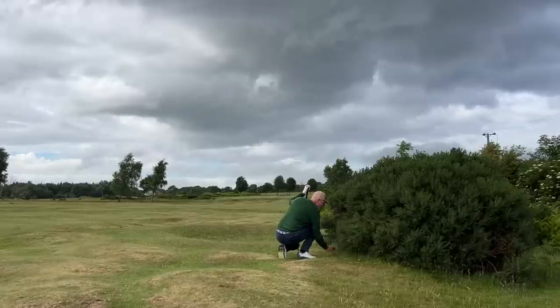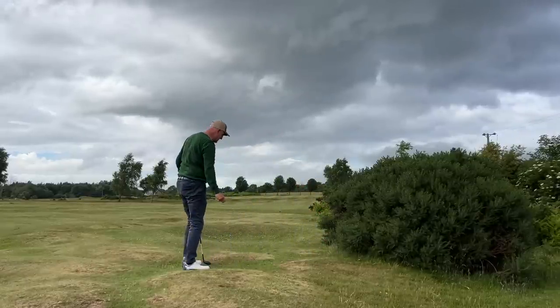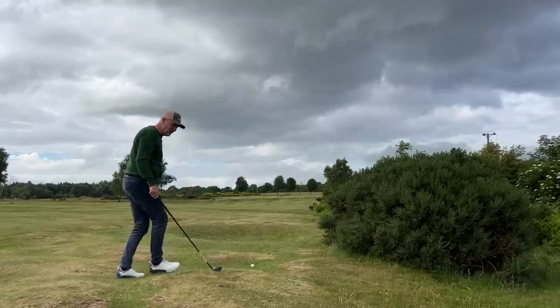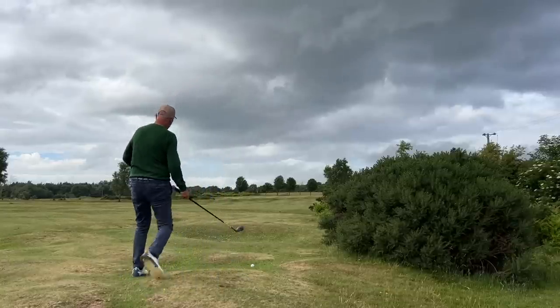I'd love some feedback from you — a general sense of opinion. If you've tried the Stealth, even if that's just at a driving range demo or indeed it's in your bag, what are your thoughts on it? And everything in the garden isn't always rosy — I still managed to find the gorse there, took a wicked kick and ended up in trouble with this driver that's supposed to be oh so fantastic.